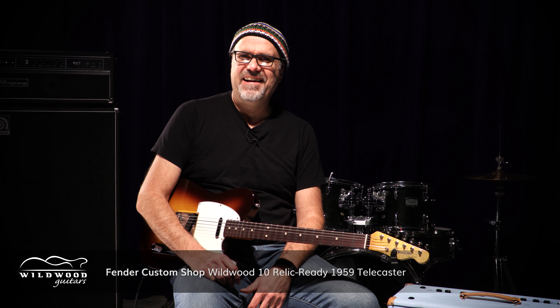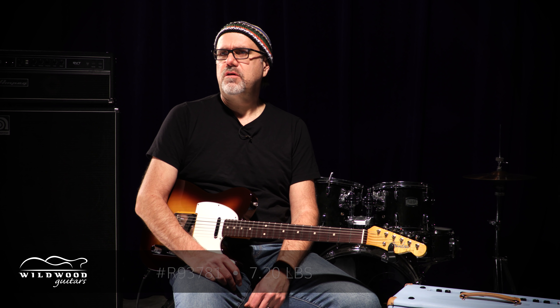Very, very thin coat of nitro on here. Slight bit of yellowing on the back of the neck, but just a little bit. And then you can start just wailing on it and creating your own majestic patterns of distress. The number is R93781, weighing in at 7.2 pounds. Great googly moogly, I dig it.